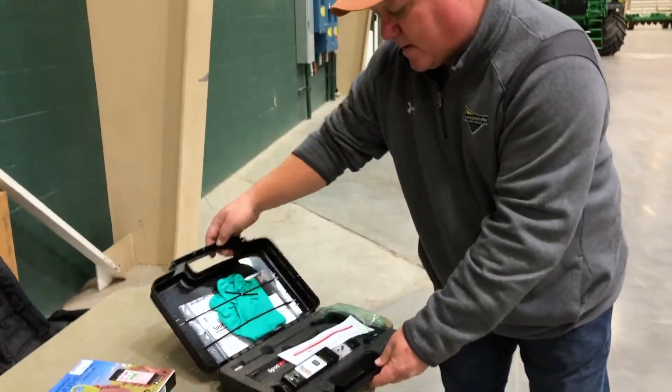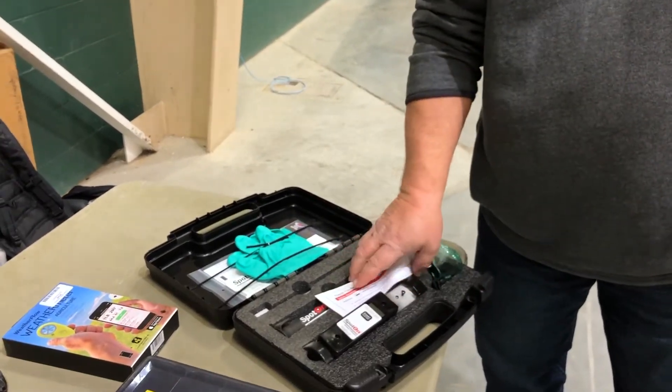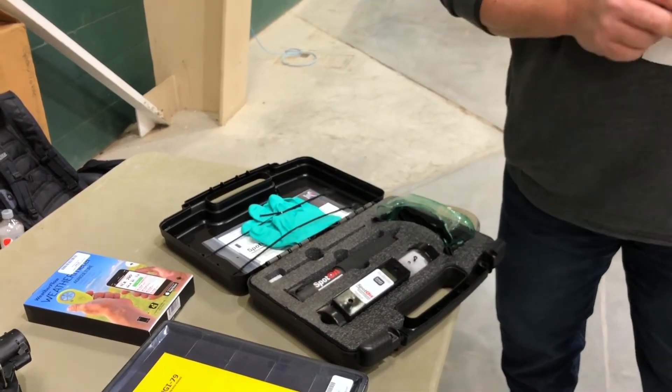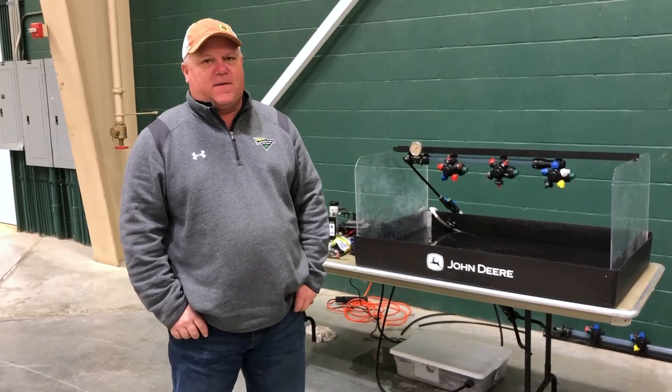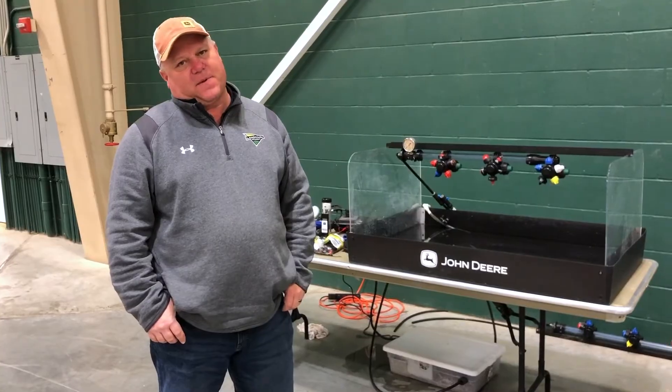We do have it available in a kit with gloves and goggles — all three items are in there, so it's a handy thing you can grab and throw behind the seat in your sprayer. Any questions on any of the products we talked about, please contact your local Landmark Parts Department.